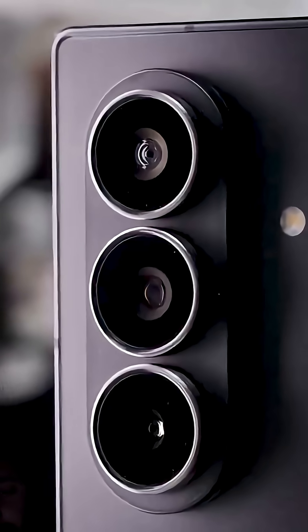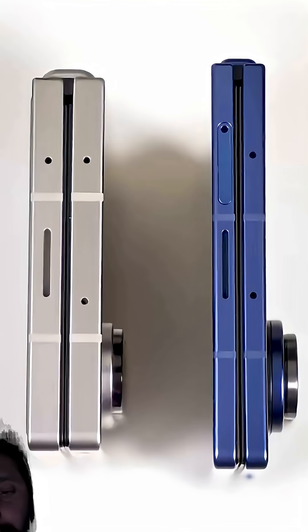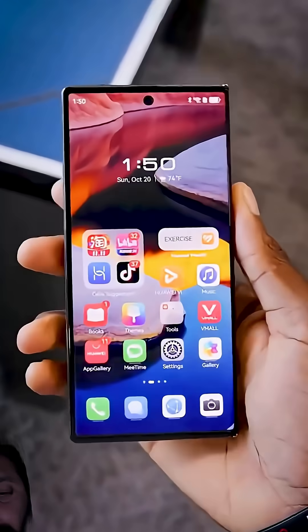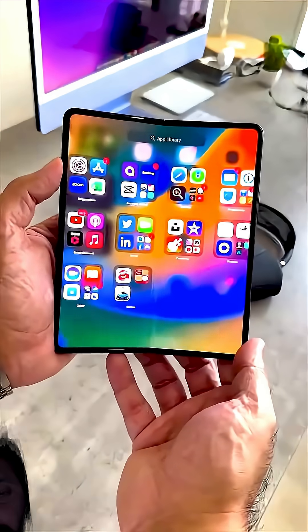And the crease? Or should I say, what crease? Samsung's testing a new laser drilled metal plate under the display that could make the screen look completely flat — no dip, no wrinkle, just clean glass. Apple was rumored to use the same tech, but Samsung looks like they're trying to beat them to it.